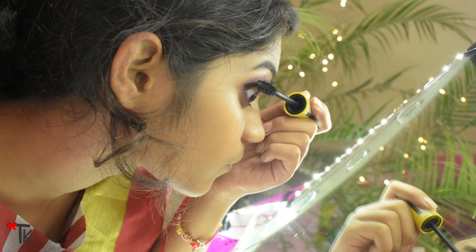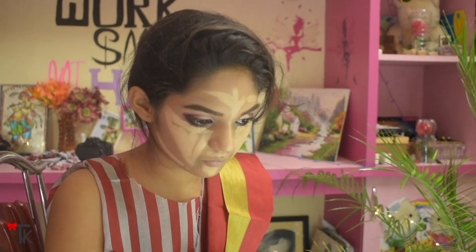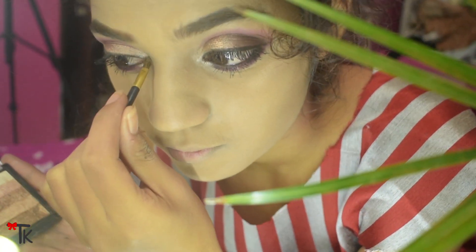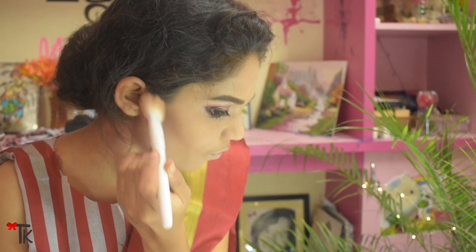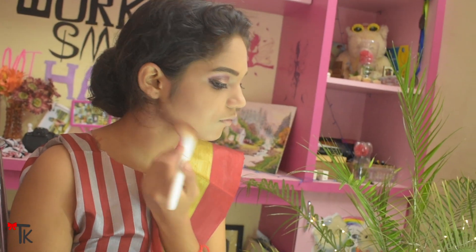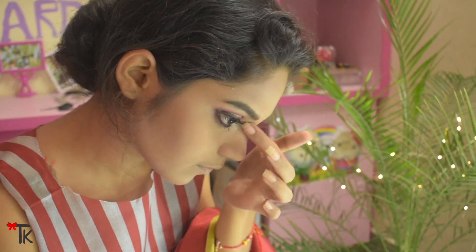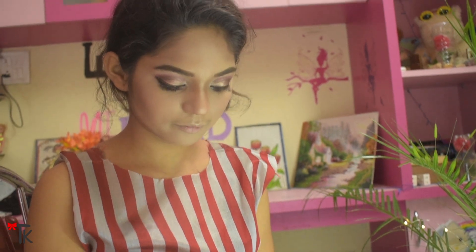Now let's start with face makeup. First dust off, then put foundation on the full face in a dotted motion and blend with a beauty sponge. I blend concealer on the higher planes, then set with compact. I contour on the lower planes — cheek hollows, jawbone, jawline, forehead, and nose — for shadow and dimension. I highlight on higher planes like cheekbones, triangle shape under eyes, forehead, nose bridge, and chin. Then I apply blush, smiling at the apples of the cheek and taking it back to the cheekbone for a great effect.